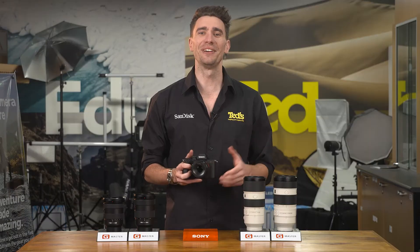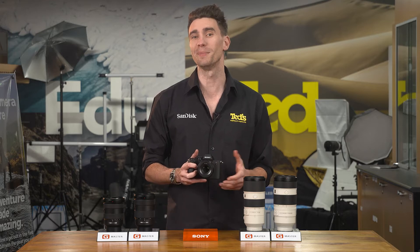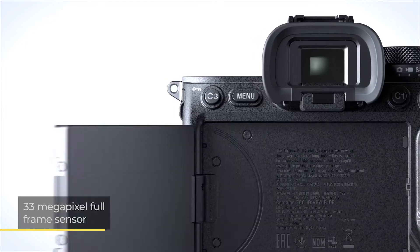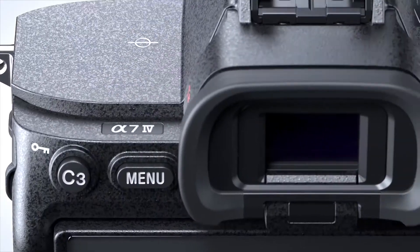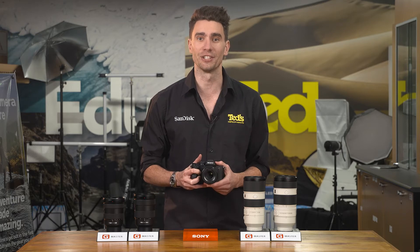Like other Sony A7 series cameras, the A7 Mark IV features a full frame image sensor. This sensor is newly designed and features 33 megapixels of resolution. This means the camera can not only produce large prints of high quality and provide freedom when it comes to cropping, but it also performs admirably in low light conditions.